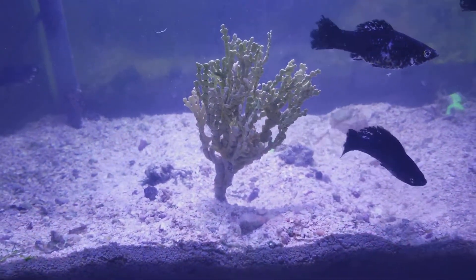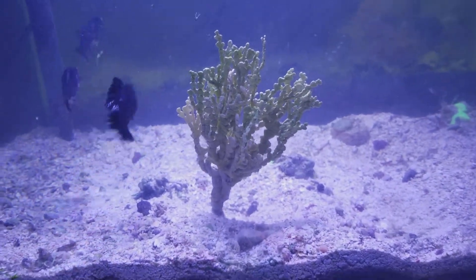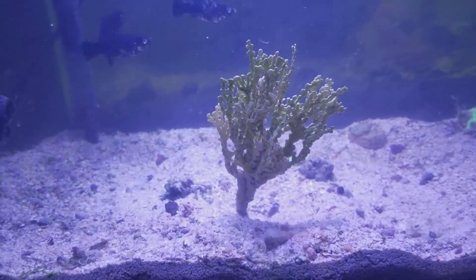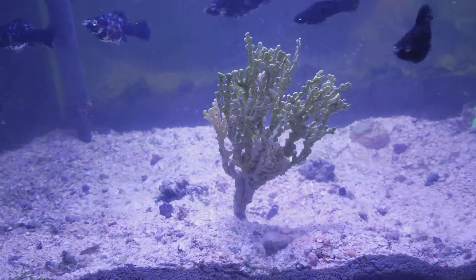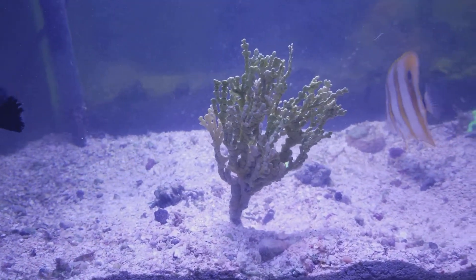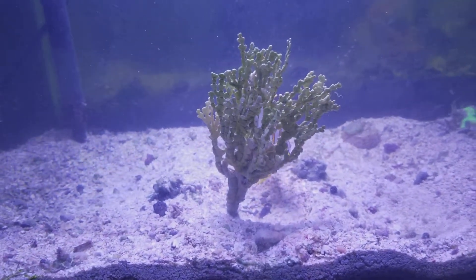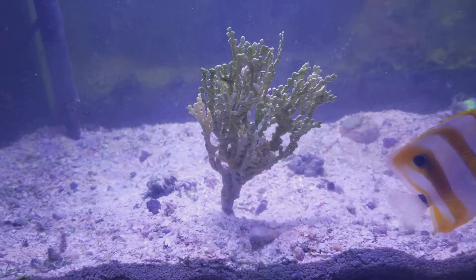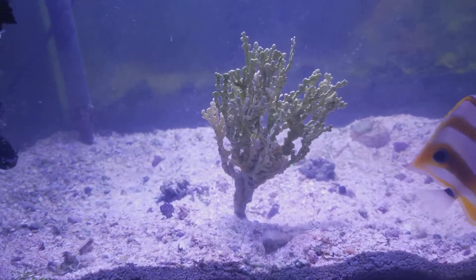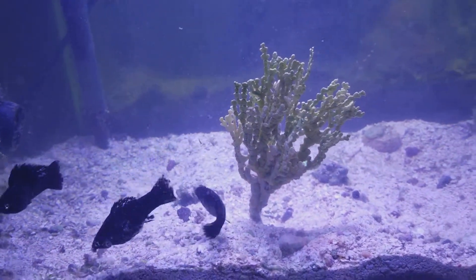Thank you for watching Star 1 Aquariums. Today we have our Halimeda plant, our macroalgae. The best results I've had is with strong light. I have these blue lights on just for the appeal to your eyes, but I do keep blues on there too. The most growth comes from around 6500K or anything in the orange spectrum.